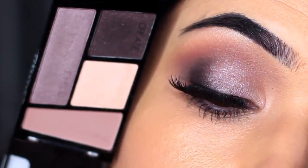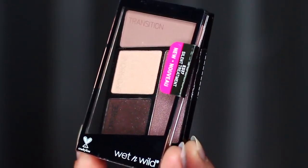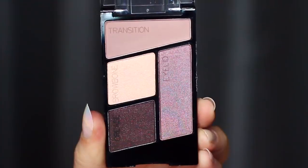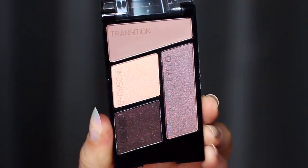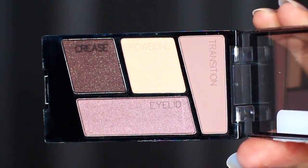I love these palettes because they're so easy to use. They're nice and small and really inexpensive. They actually have little descriptions on the shadow to indicate where you should apply them. However, I do think they're a little different, so let me explain.